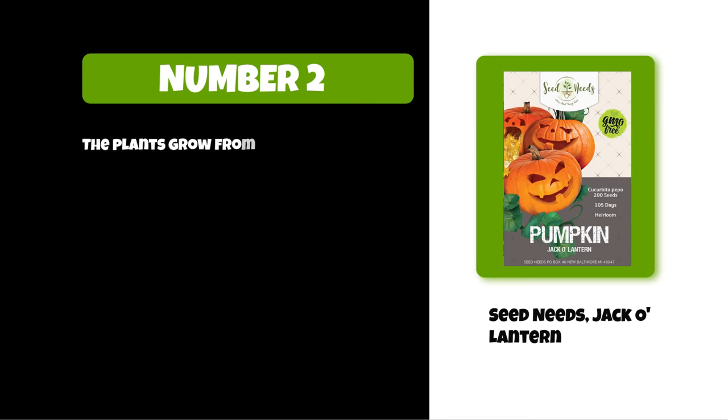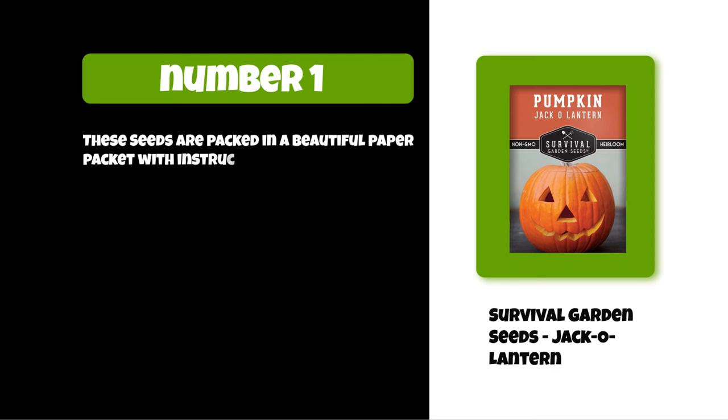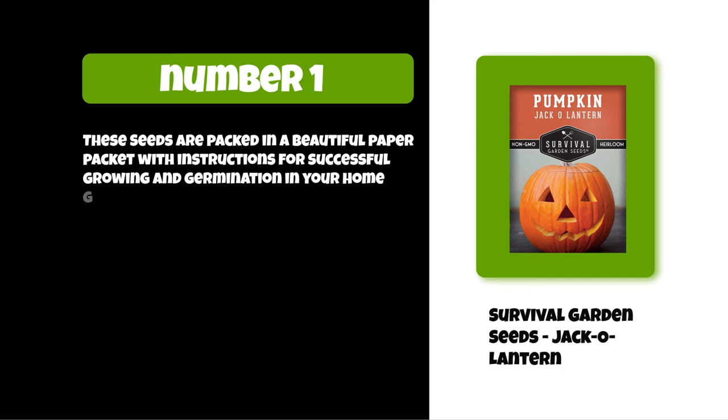The plants grow from seeds, reaching one to two feet tall, and will produce their fruits in the early autumn season. At number one: Survival Garden Seeds Jack-O-Lantern. These seeds are packed in a beautiful paper packet with instructions for successful growing and germination in your home garden.